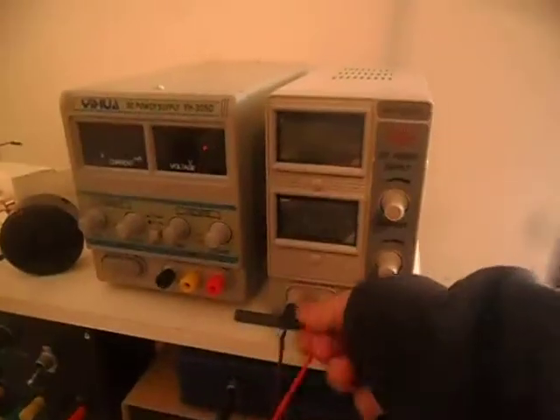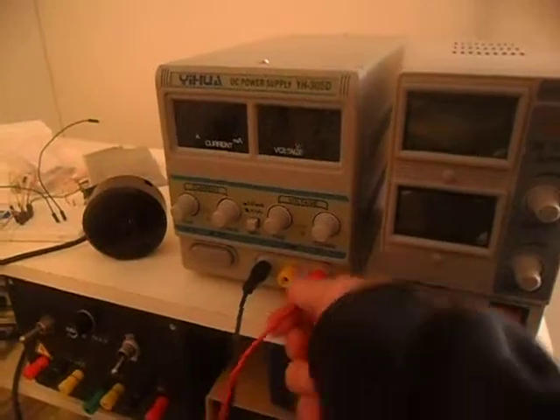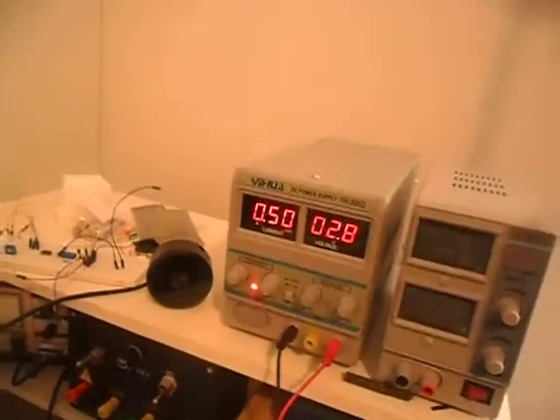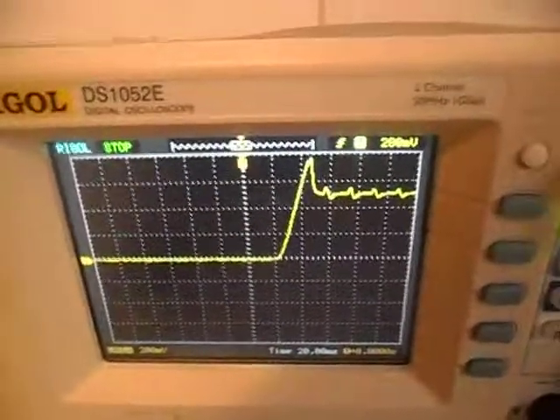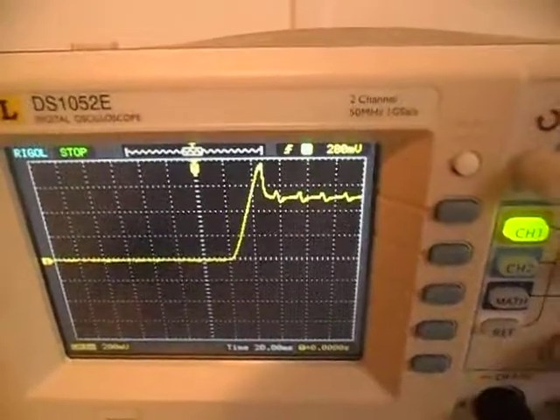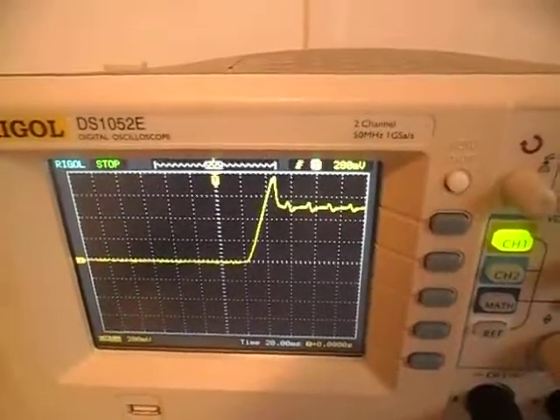Now with the same setup on this new power supply, and we run this procedure again, I get crap that looks like this. Not only is the initial spike unacceptable, the regulation after it's quote unquote stabilized is no good as well. It isn't going to work for me.